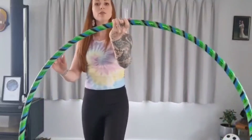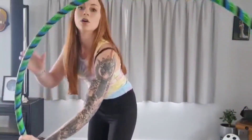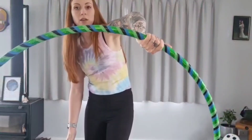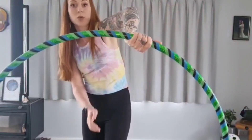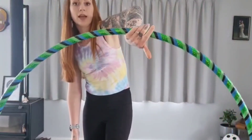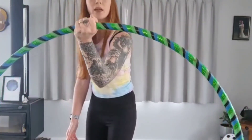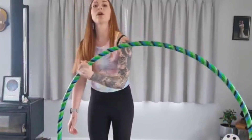So as you go around and your hand gets back to here your arm is going to be twisted. So you need to let go, twist your hand around and grab it again. And then continue to go around.